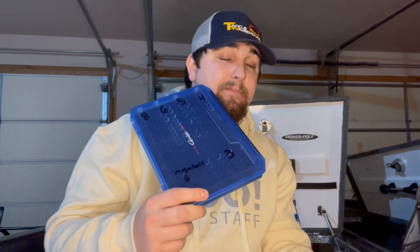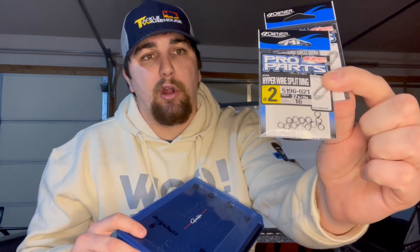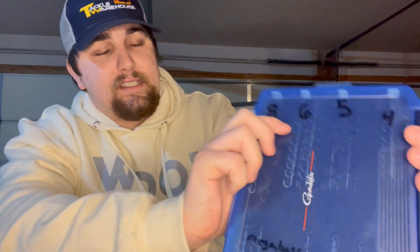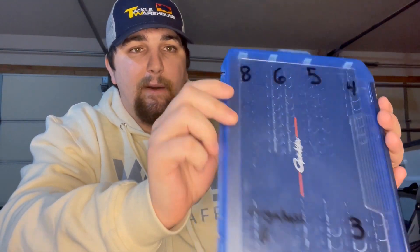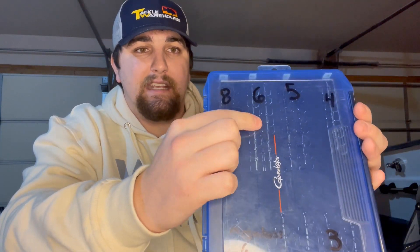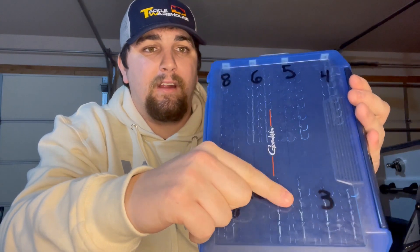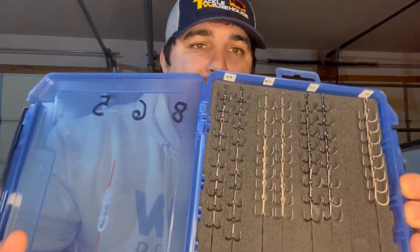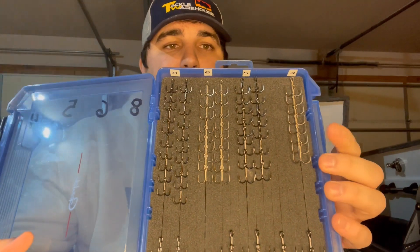I keep my stuff really simple - I only throw round bend treble hooks. You can throw EWGs if you prefer, however with a round bend you're going to get better hookups because there's more of a bite gap in that hook. An EWG is going to keep those fish pinned better, but I would rather take the hookup percentage over the landing percentage. If you don't hook them, you can't land them. So yes, you might lose a couple fish with a round bend, however I haven't seen that make a huge difference. I stick with round bends because when that fish bites or slaps at it, I'm going to hook him - and that's really what matters.